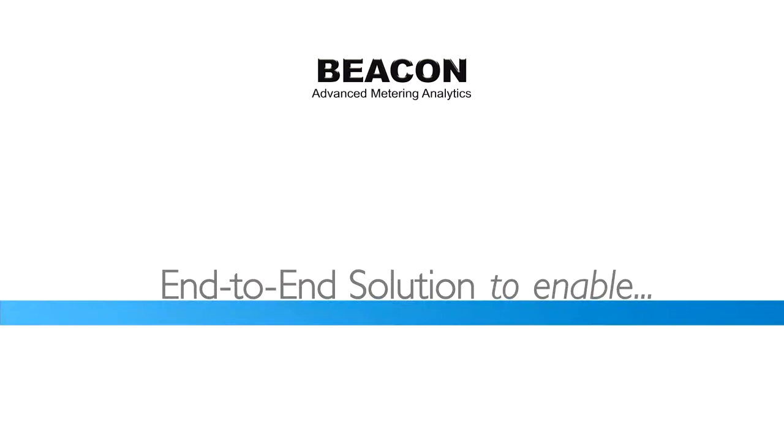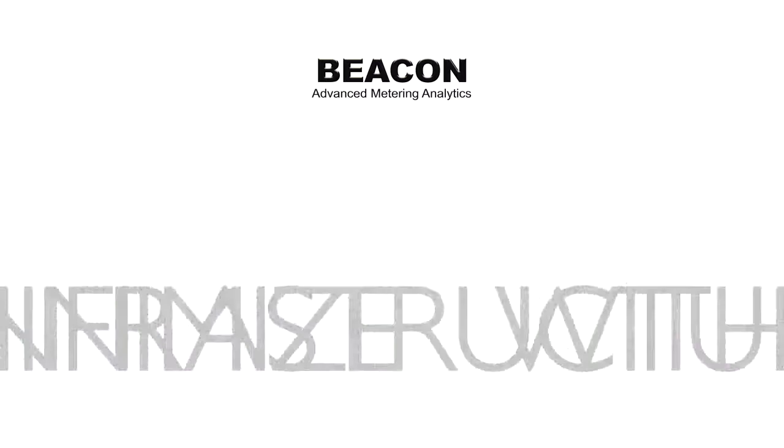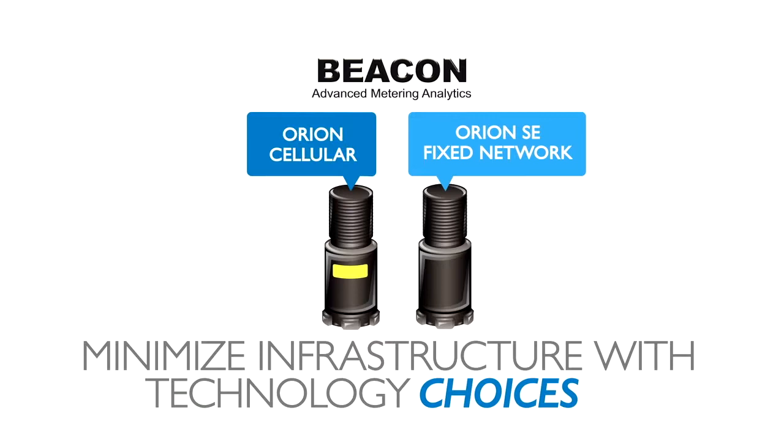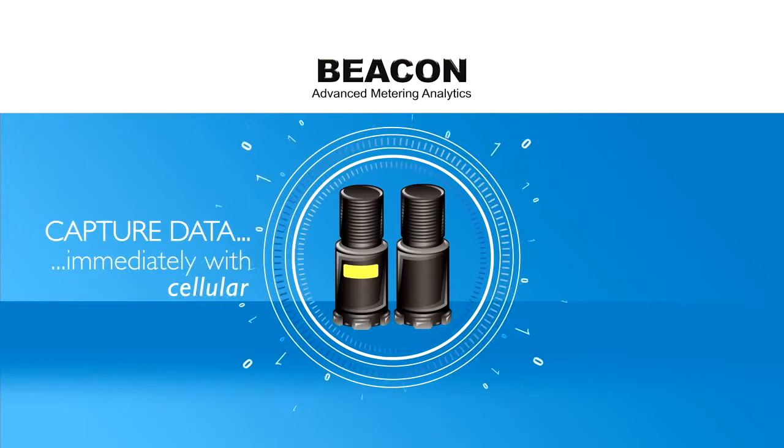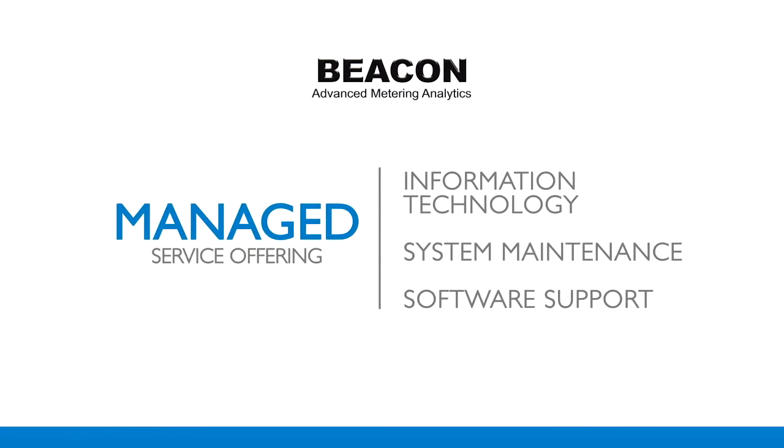To minimize infrastructure requirements, Beacon applies both traditional fixed-network and cellular technologies to configure a right-sized solution. Apply a Beacon solution to all your service customers, or get started immediately with your most critical customers. Thanks to the built-in service offering, you can leave infrastructure and software management to Badger Meter and stay focused on running your water system.